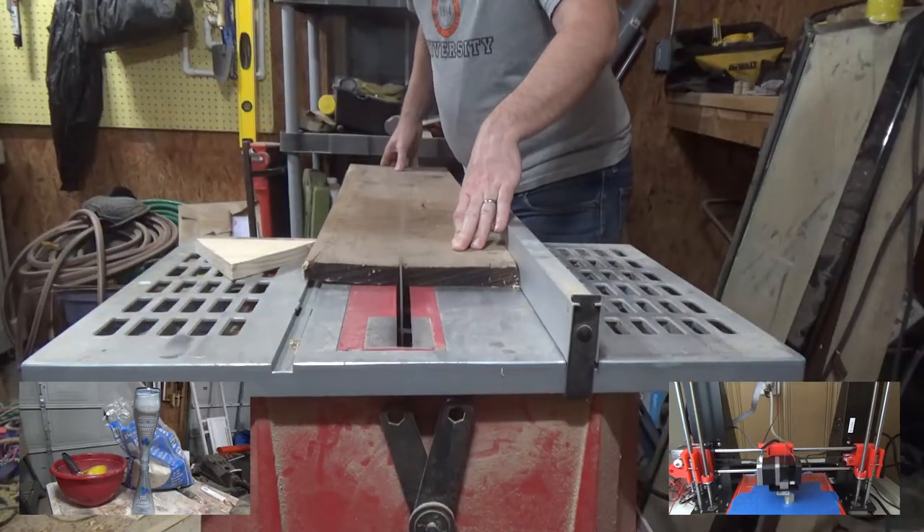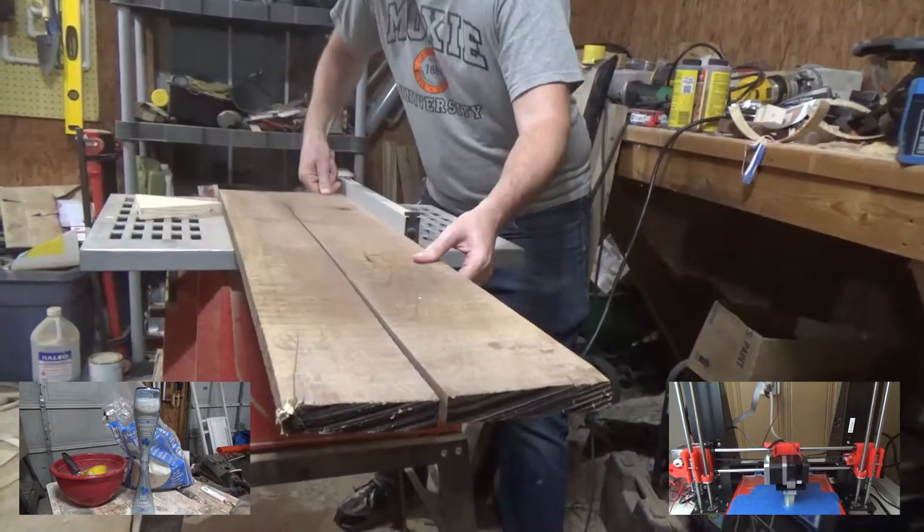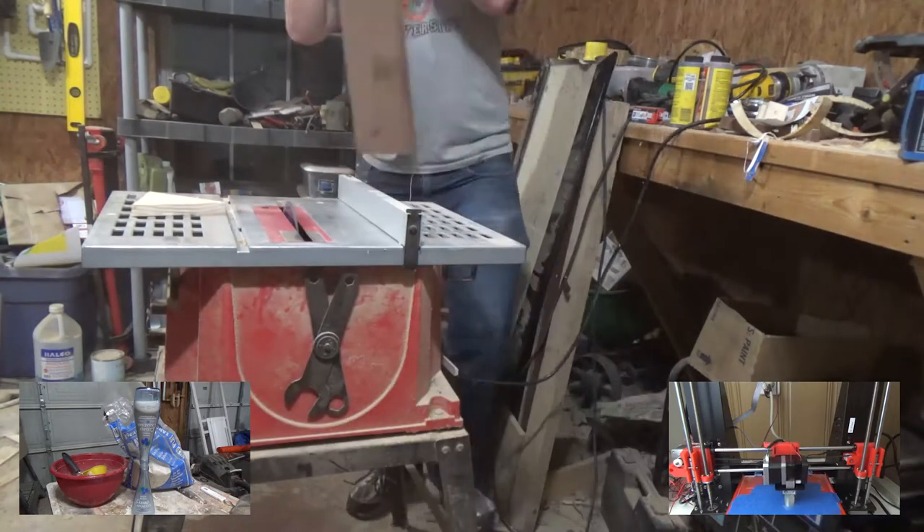I have some black walnut that I want to use for the vases or platforms of the Hourglass, so here I'm just cutting them to size and then into triangle shapes to make them look interesting.